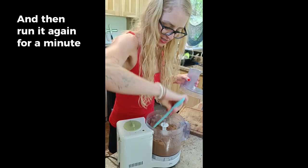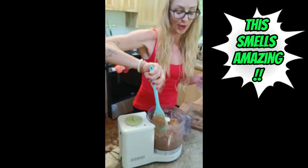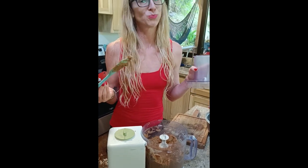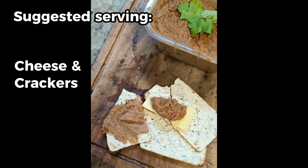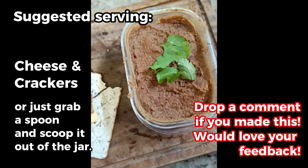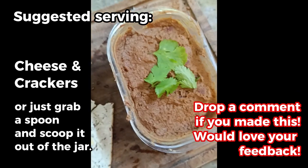It's still steaming hot and it smells so good. Time for the taste test. Oh my God, that is delicious. Our suggested serving: add some pretty green things, serve with cheese and crackers - or just use your hands and get right in there. It's that good.